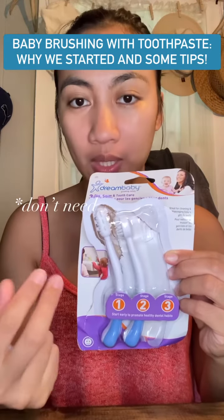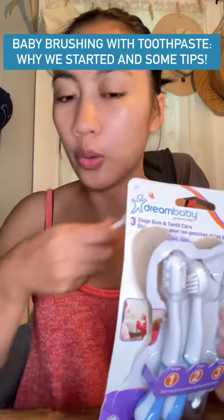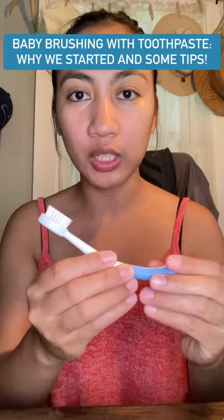The first two don't need toothpaste. These are just for him to chew or play with his gums. But this one has bristles now and it will need toothpaste.